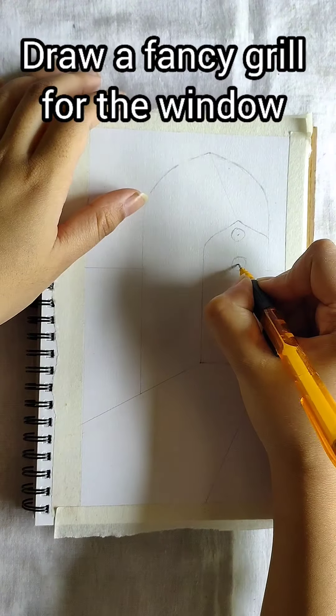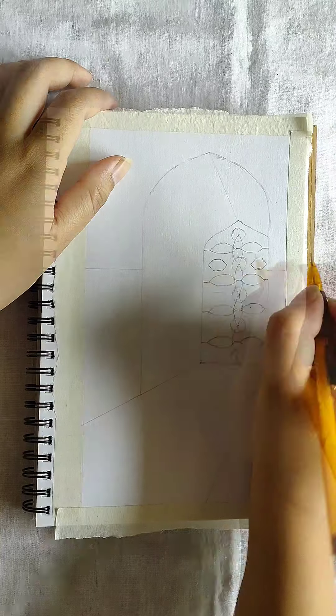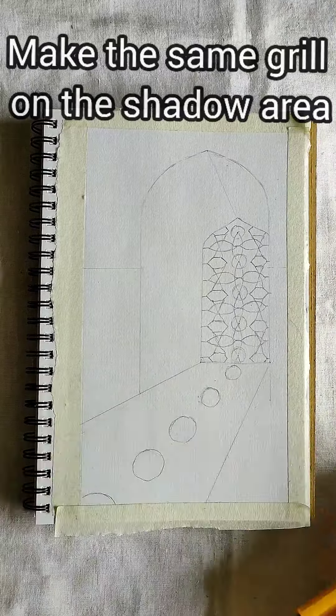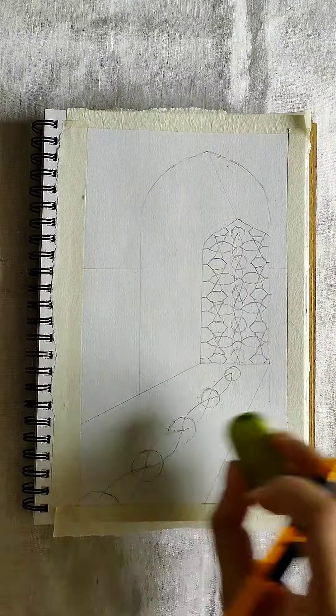For the window, draw a fancy grill. Make the same grill on the shadow area. Keep magnifying your drawing as you move away from the window.